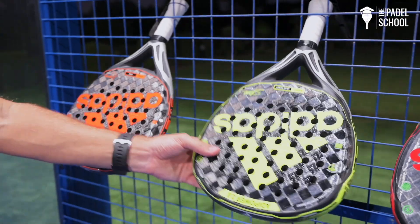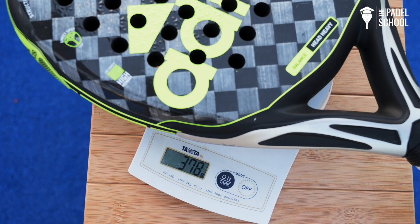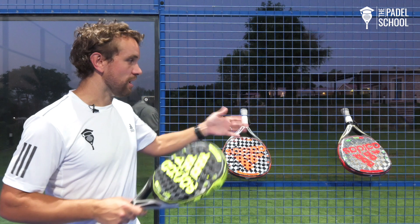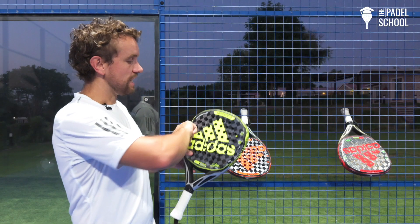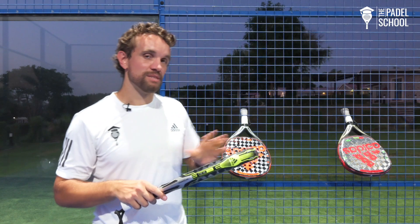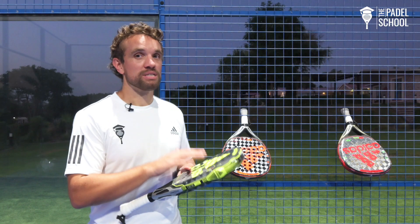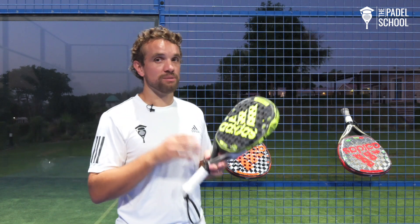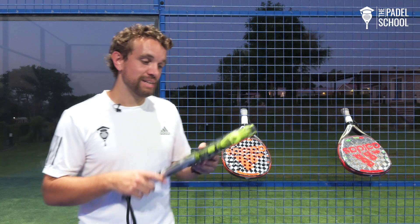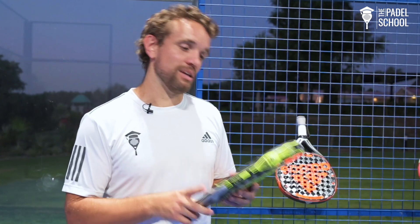First I'm going to talk about the Adi Power 2.0. This is the racket that Seba Neroni uses and it's slightly heavier than the other rackets. I've tested at least five or six of each of the rackets and this one is slightly heavier. It has a teardrop shape which means that there's more weight in the head of the racket and therefore the balance is slightly further down the racket. This is also the harder material, so this is really a power racket. You'll get extra power when it comes to smashes and aggressive volleys, and this is good for tennis players or players from an intermediate level and above.